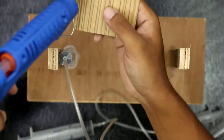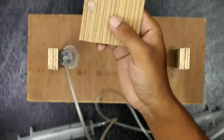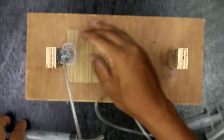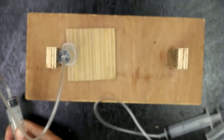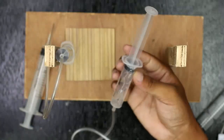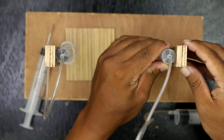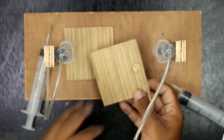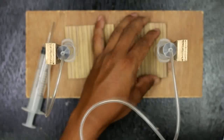Glue the 10ml syringe at the side of the stand and a thin plywood at the base, so that when we press the syringe, this base moves up and down as a lift. We'll see you next time.